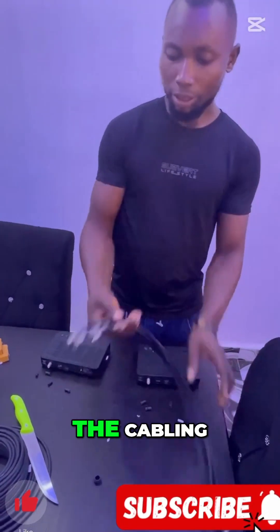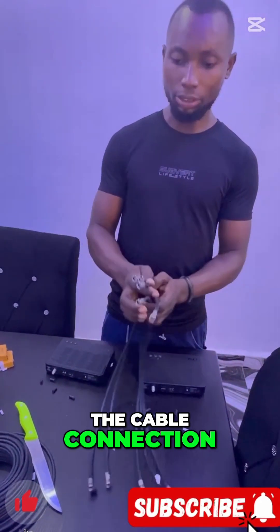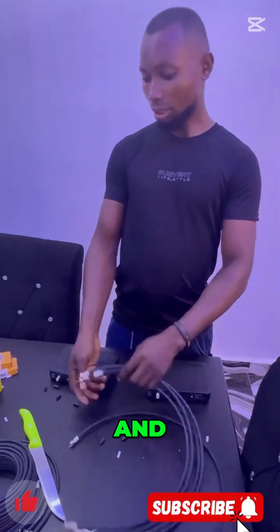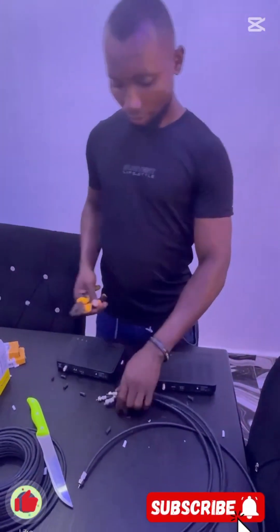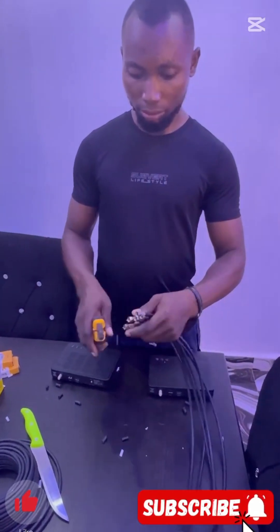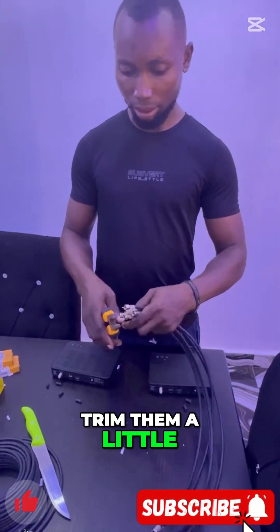We are done with the cable operation. This is how I actually wanted it to look like. From what I have observed, I need to trim them later.